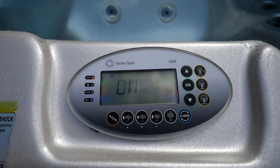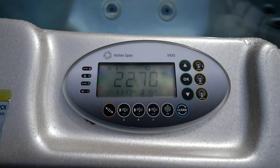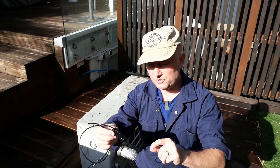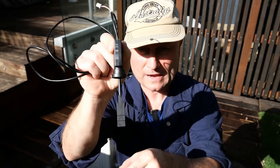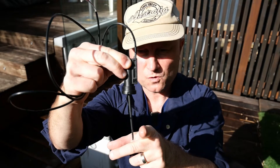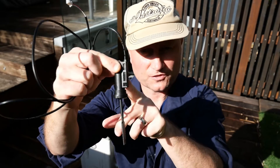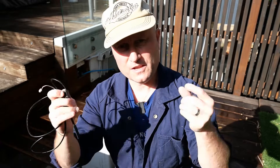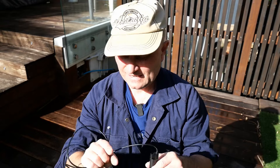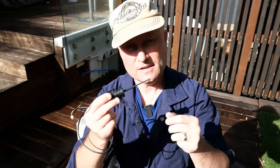If we take a look at the control panel, you'll see the error message being displayed — a heat pump fault error. The flow sensor switch is basically a long plastic paddle that goes inside your pipe into the heat pump. When there's water flow, it drags that paddle sideways and clicks a small micro switch inside the unit. Some smaller hot tubs use an optical sensor, which would be more robust and less likely to fault than a physical mechanical switch like this, but this is what we've got to work with.